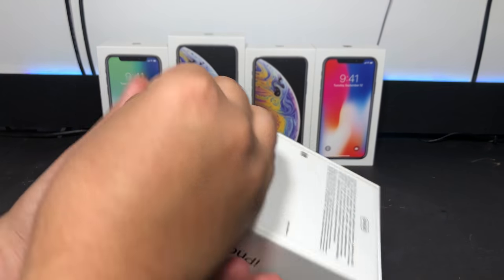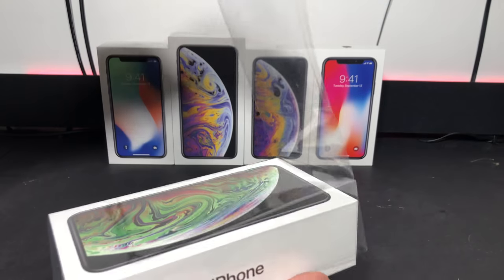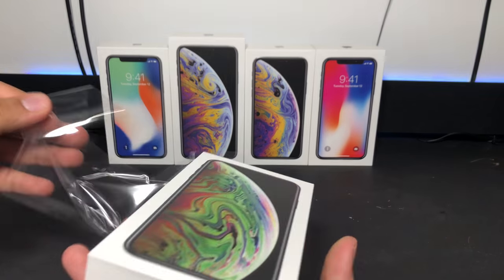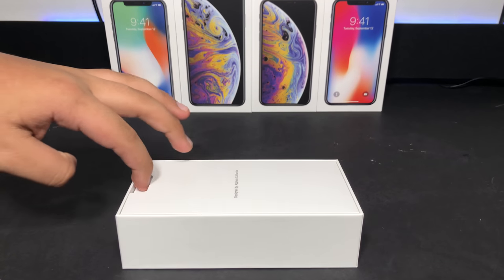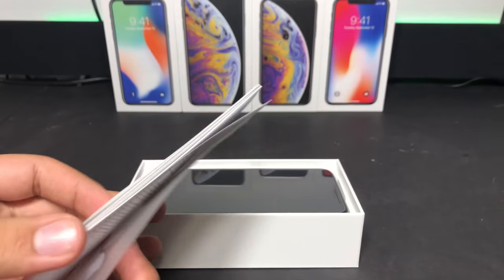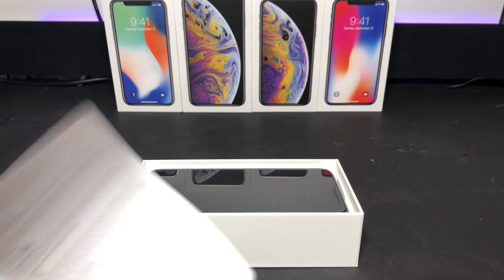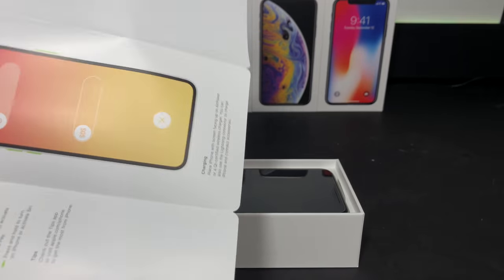So we can start by using the pull tab and pulling this way. And then it just comes off pretty simple, even though I just completely tore it. So lifting the paperwork out, we can actually take a look at the phone. Before I do that, we can quickly take a look at the paperwork. We got 'Hello,' all the normal stuff. We got the SIM eject tool, Apple stickers — that's pretty cool. Probably just some health and safety stuff. And Apple just always makes good artwork — it's pretty nice, to be honest.